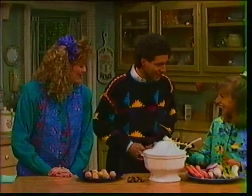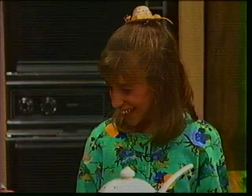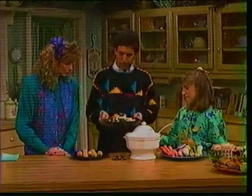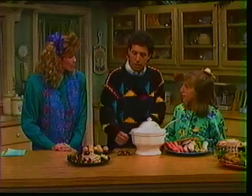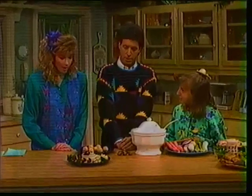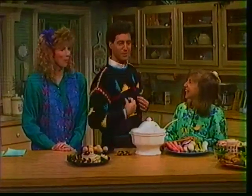Hi, Mayim. How are you? Mayim comes bringing gifts. What do you have here? This is apples and honey — apples dipped in honey — which you have on Rosh Hashanah, and the honey symbolizes the sweetness of the New Year. Oh, how nice. Those are good-looking apples. I bet they're Washington State apples, home state.